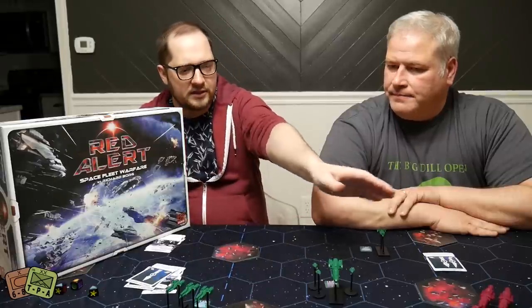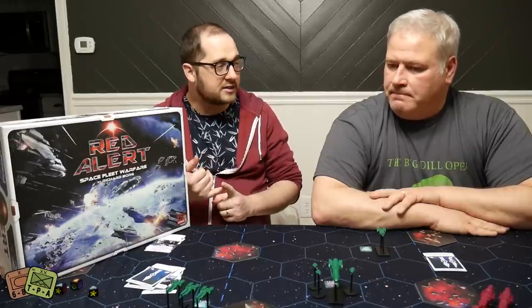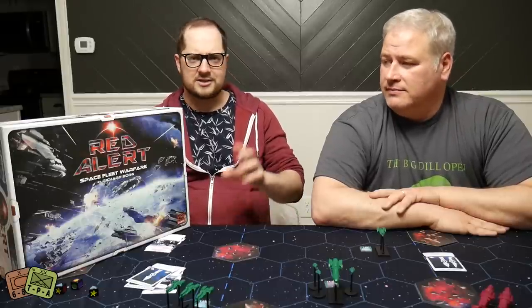You can kind of see it's a star field divided into three sections, just like a battlefield in Commands and Colors Ancients or Napoleonics. Your units are made up of groups of the same type of ships — fighters, destroyers, cruisers, battleships, flagships. There's a ton of expansions for carriers, dreadnoughts. There's like a space station. You can get a vice admiral, a second flagship. There's a ton extra out there on top of this. This box is huge and chock full of everything.